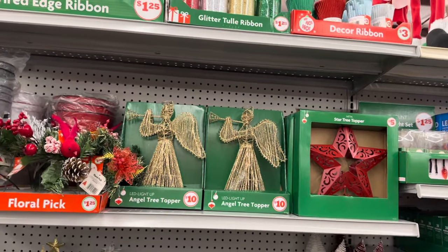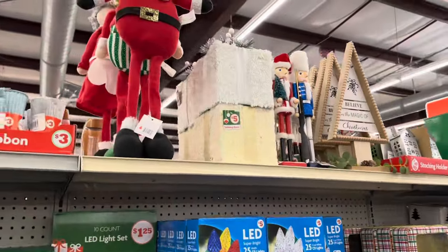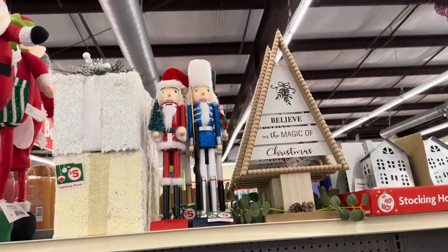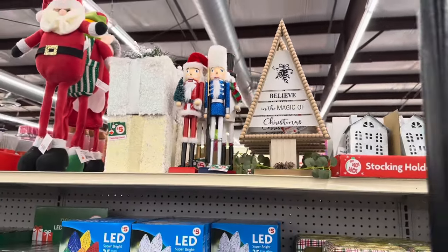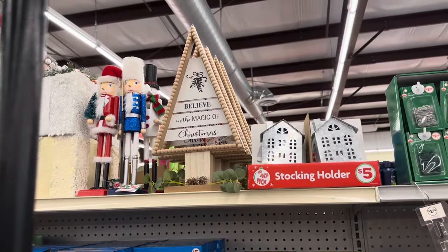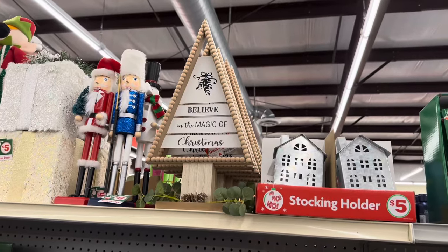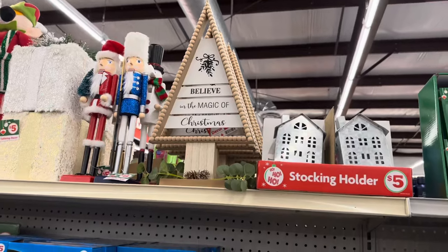The gold angel — oh my goodness, it is so beautiful. They have the tabletop boxes for five dollars. The nutcrackers up there are five dollars. I like that tabletop piece with the natural wood color — the one that says 'Believe in the Magic of Christmas' is so beautiful. I'm not sure of the price but it's probably going to be five dollars.